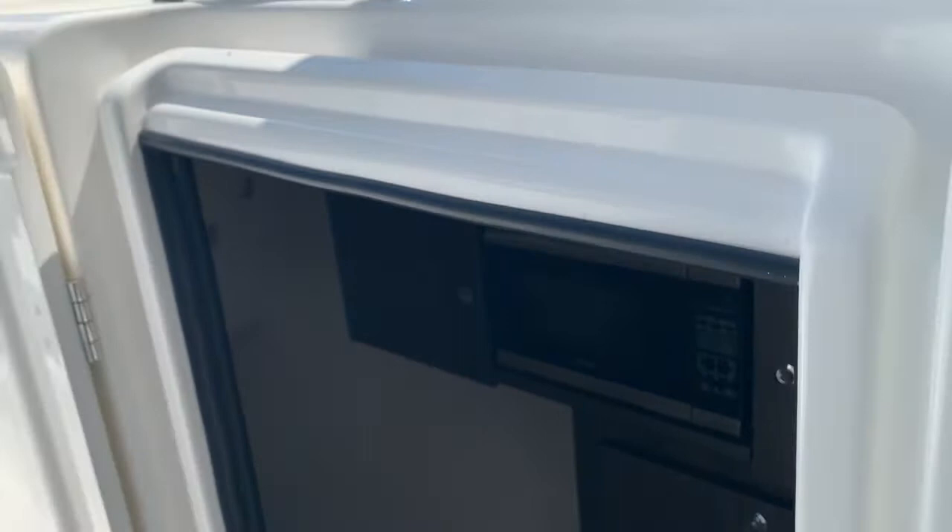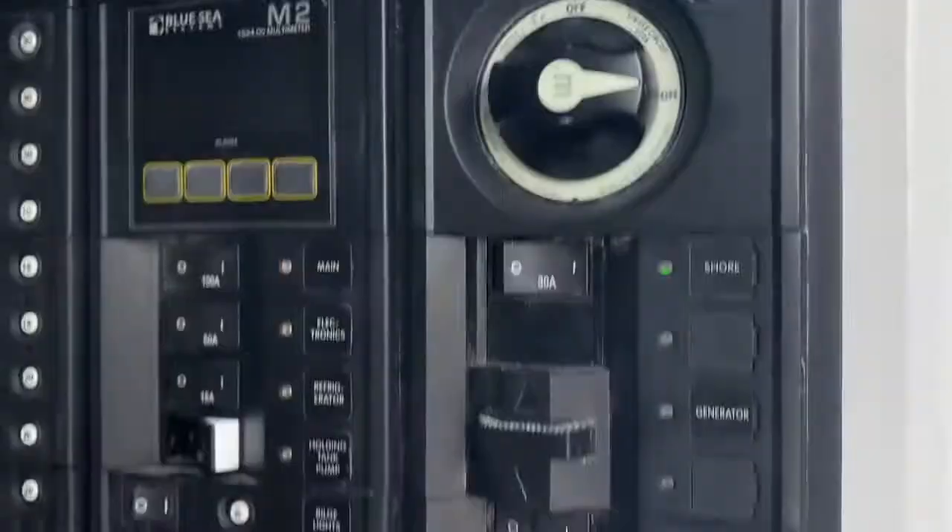Quite unique to this boat, the 31 dual console has an entry door on the starboard side going down below. You've got a microwave, some cabinets, and all of your breakers. This boat also has capability for sleeping down below — a full berth that runs the beam of the boat forward.